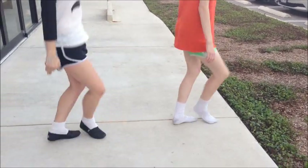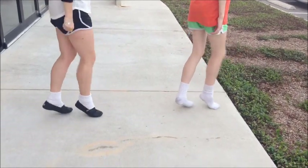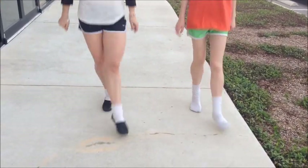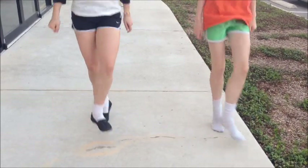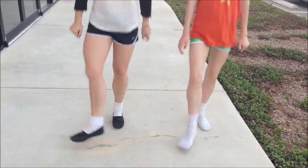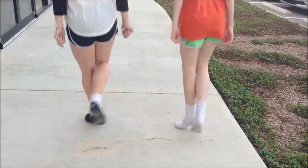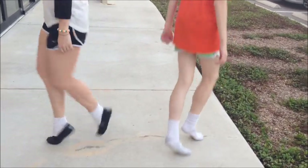Oh, sorry. One, two, three, four, five, six, seven, eight. I'm going to put that in turn. Oh, we're doing it again. I'm going to put that in turn.